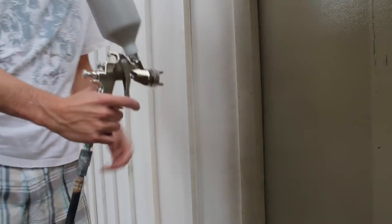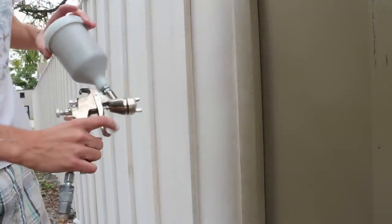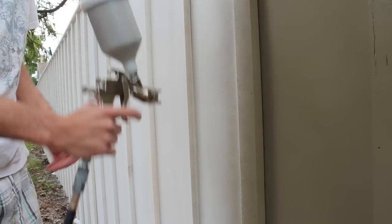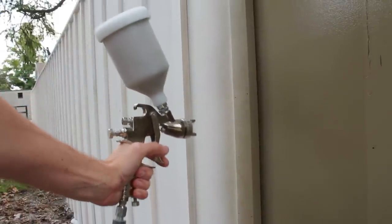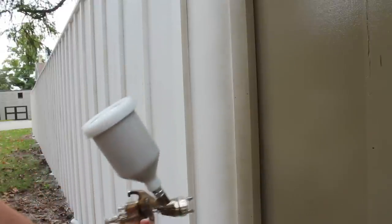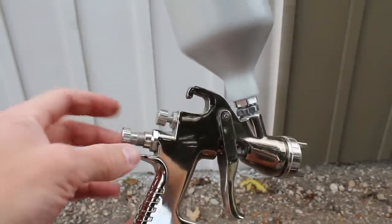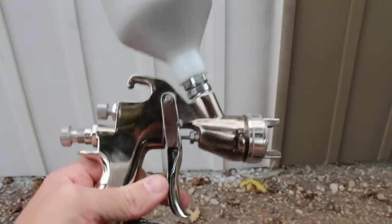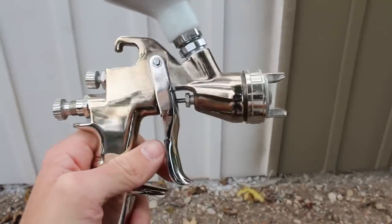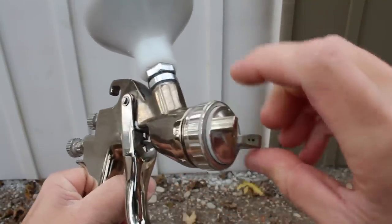Just some tips on spraying: keep it about six to eight inches away from what you're spraying. Do not just hold it on the whole time — do it in pulses and try not to hold it in the same place for very long or it will be too thick and it will drip. Before spraying, make sure to adjust your gun properly. On my gun, this is the fluid flow, spray pattern, and airflow. There's no right or wrong way to do it — just make sure you like how it's spraying, and you can adjust the cap to spray vertically or horizontally.